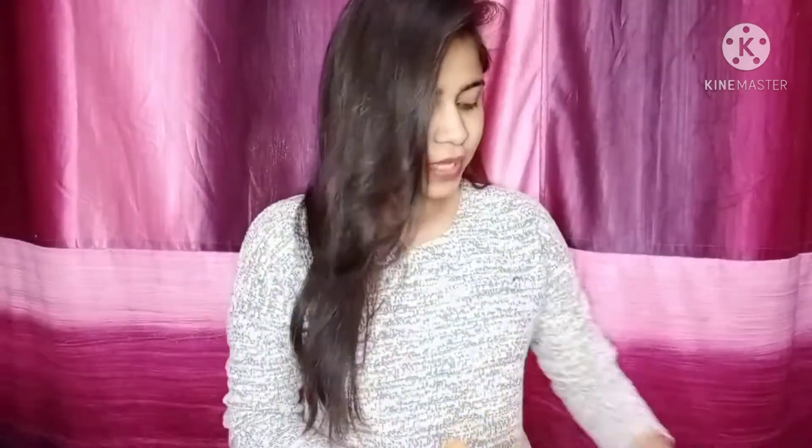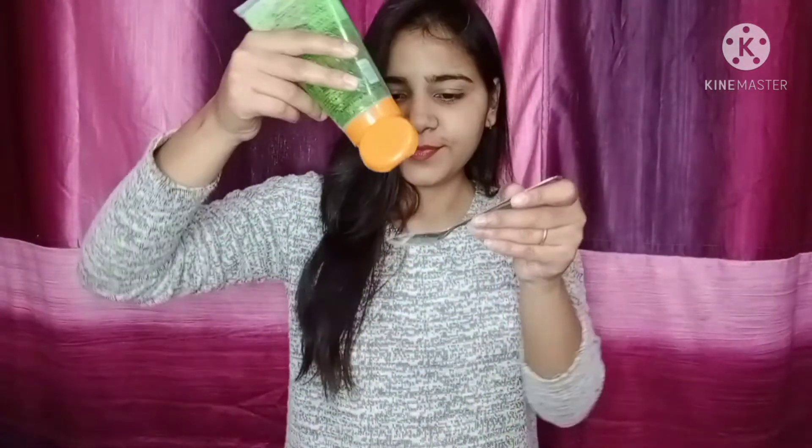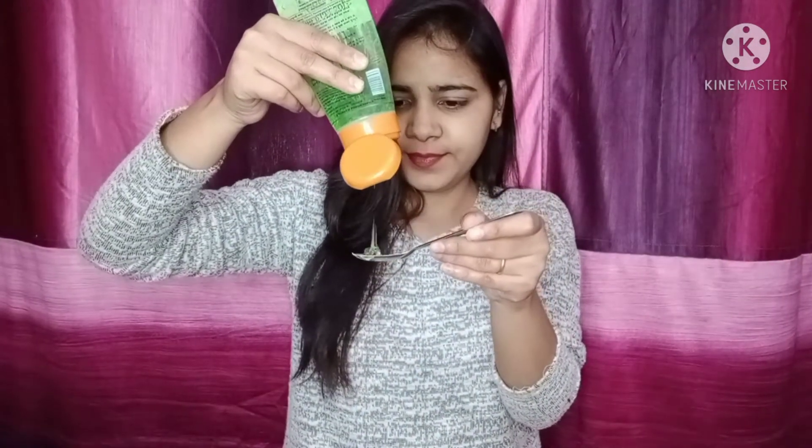So first of all, we need one spoon of gram flour. The second ingredient is aloe vera gel — we need one spoon of aloe vera gel. We will add this to the gram flour.